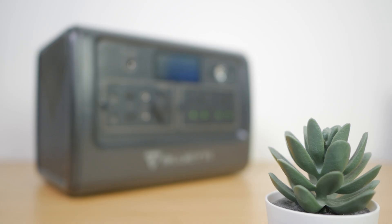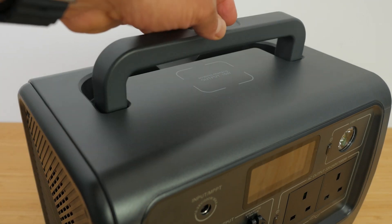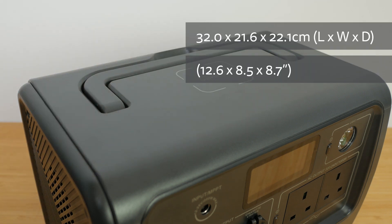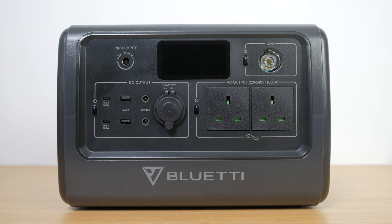The slightly smaller 716Wh battery and external AC adapter does make this fairly compact for a power station, with a still very respectable 1000W output. A carry handle folds out from the top of the unit to carry it around with one hand. It's made almost entirely of hard plastic with very little flex. It doesn't feel quite as premium as some power stations I've looked at, and it has no weatherproof rating, so you'll need to be careful using it outside.